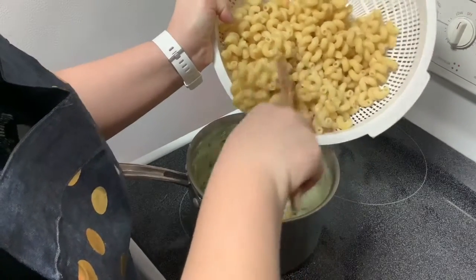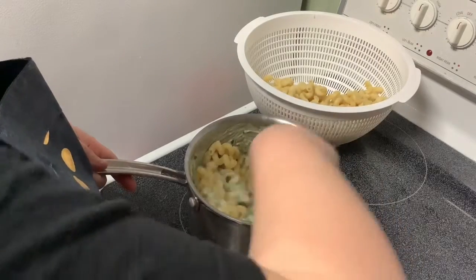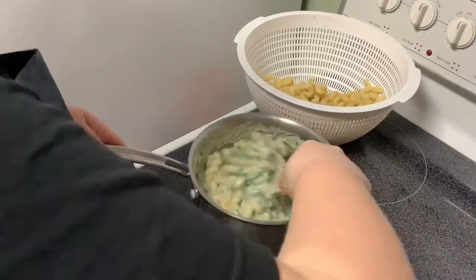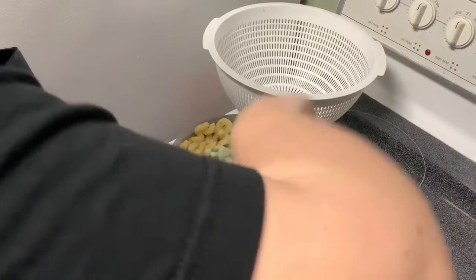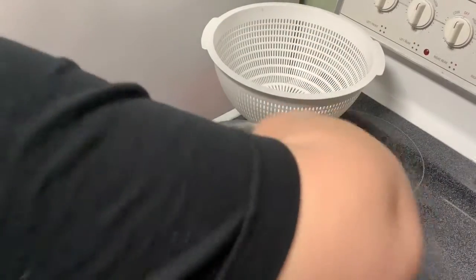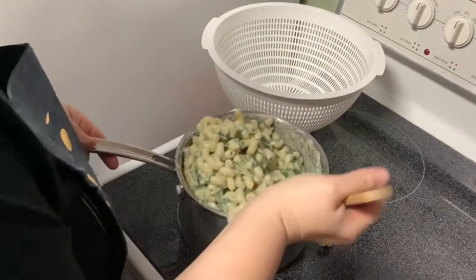I boiled the water and cooked the pasta for about seven minutes, then placed it in the drainer to drain completely. I'm adding a little bit in at a time to make sure it all gets coated really well. I halved this recipe — it normally calls for double of everything — but even so it's a lot of food and we'll probably have leftovers for a couple of days. Okay, this is all mixed in now.